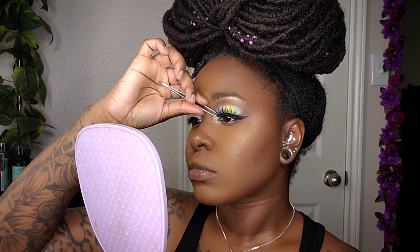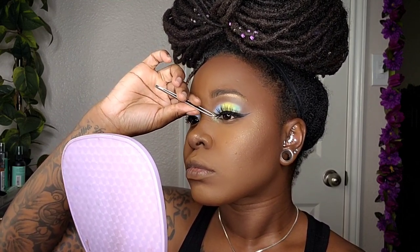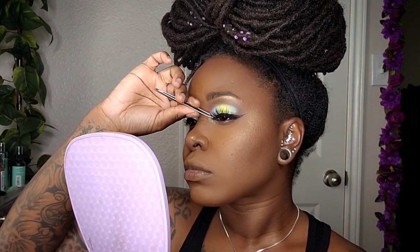For my lashes, I'll be using number 14 by I Envy from their Chic 3D collection. I'm making sure the outer corners are secure, then pinching the false lashes with my real lashes for a seamless blend.